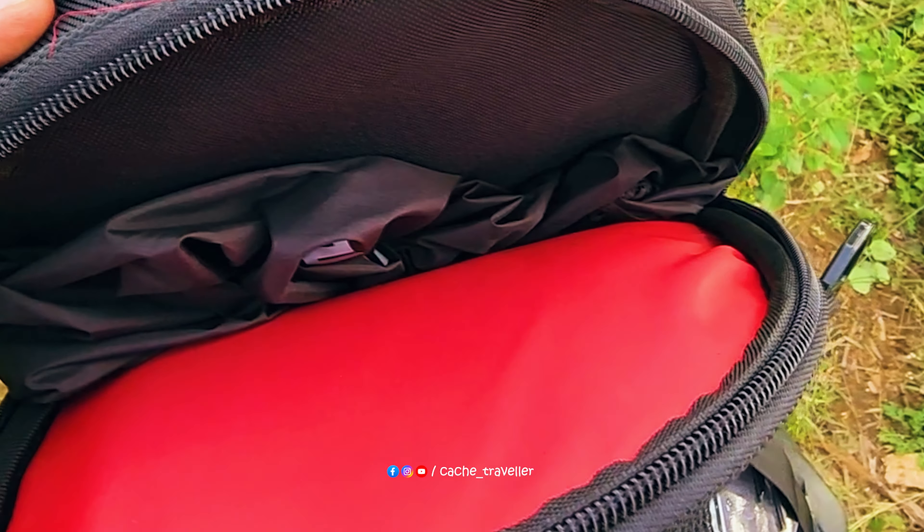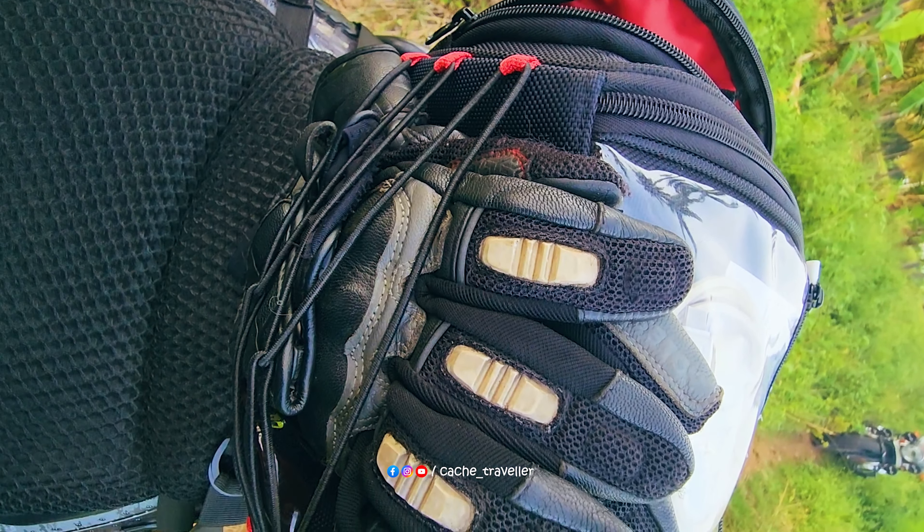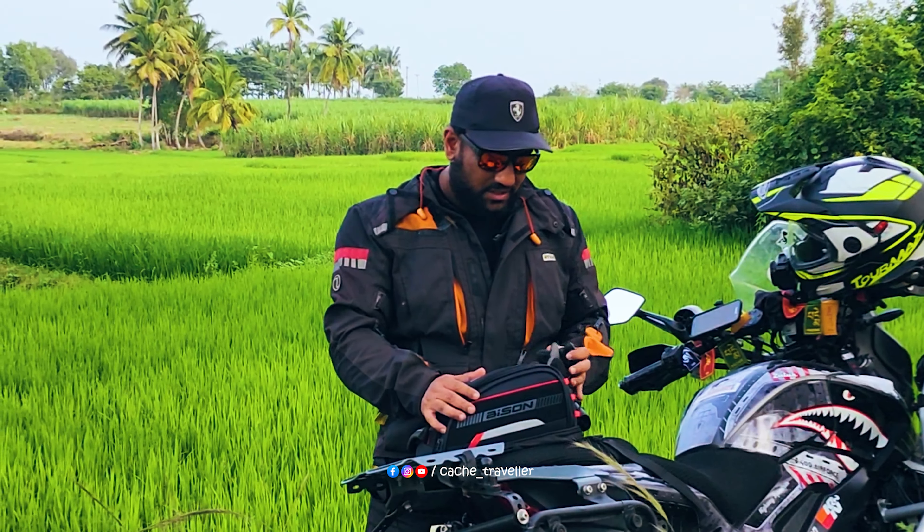There is a compartment beneath the tank bag for your essential documents and for your quick-access items. Coming on to the front of this, you have a netted compartment where you can keep your clothes and other stuff.